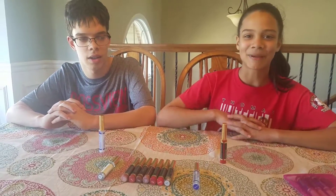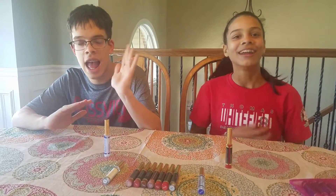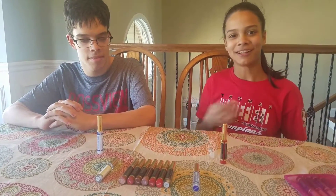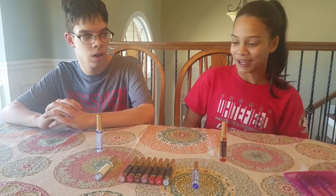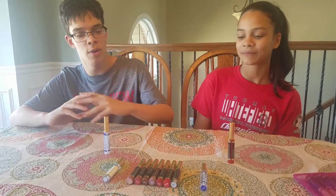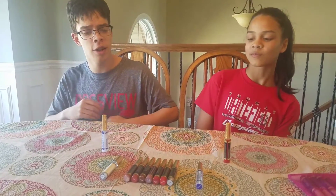Hello everybody, it's me and this is my brother Colton from Colton's Corner. Hey! Today he is going to be helping me put on some LipSense Lip Gloss. Colton, are you ready to put it on? No, but before I do, will you tell us about the colors please?